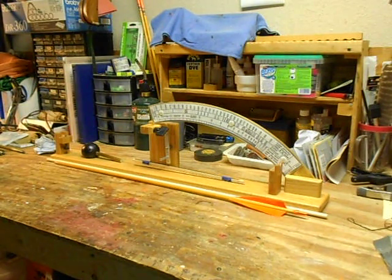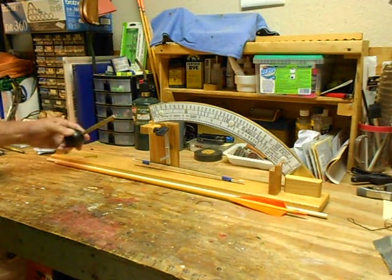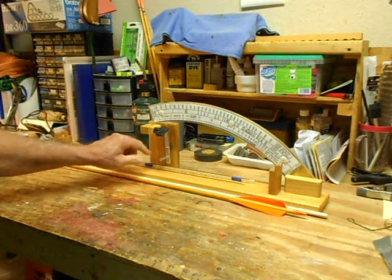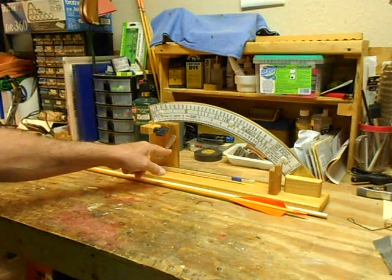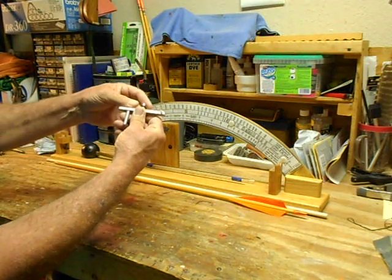I'll go from left to right. This is your zero adjustment screw on the left upright, and I'll show you how to zero that during the video. This is your two pound weight in its cradle right here. This is your center pivot here, and the center pivot is on a bearing.